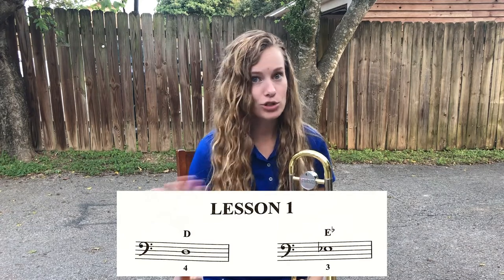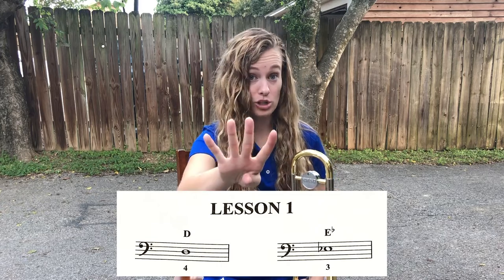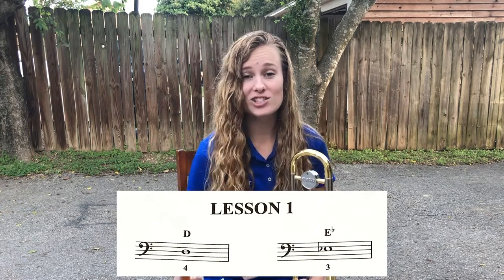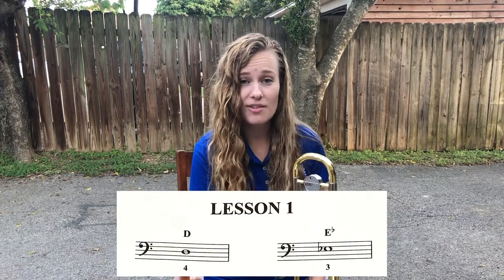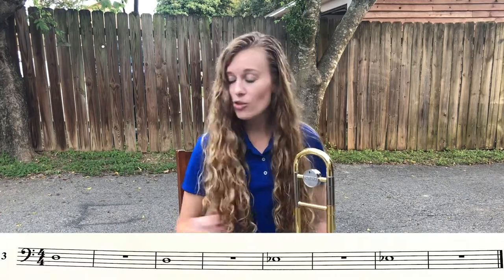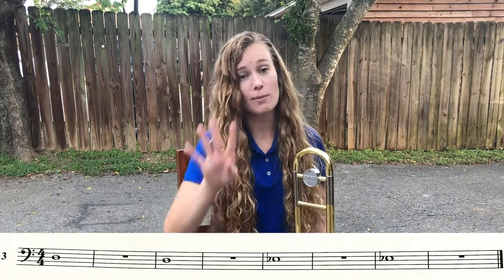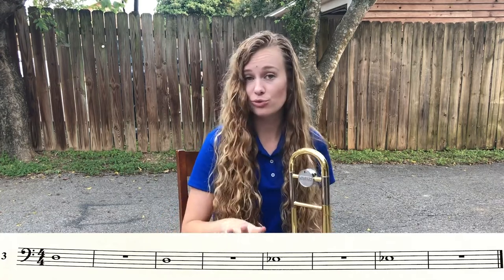So now open up your book to lesson one. If you look at the top of the page, you'll see those two notes that we were just working on. We have our D, which is on that third line — fourth position. Moving over to our E-flat, it's on that third space. Remember, we always count from the bottom. It has that little flat sign right in front of it — that's how you know it's E-flat — and that is in our third position. I'd like to look at line number three. This is going to be a combination of both of those notes. All the way through the line we have our whole notes, which take up four beats, followed by a whole rest, which also takes up four beats. So we're going to play the note, rest for four, play the next note, rest for four, and so on.